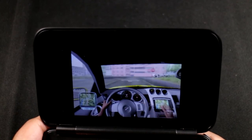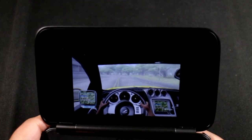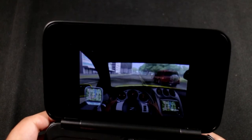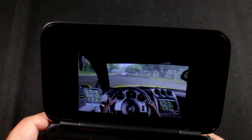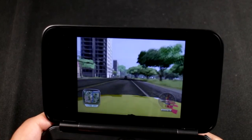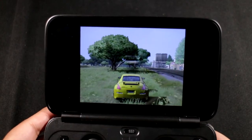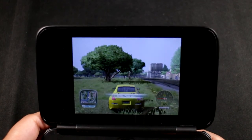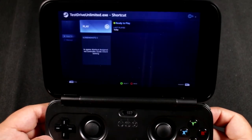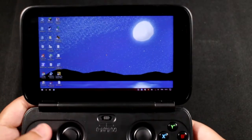Unfortunately at this point in time, devices like these don't really work properly. I'm not going to pretend the problems aren't there - if you want portable PC gaming on the go you can have it, but it's just not worth it because of all the issues. Honestly, in the two to three weeks I've had this, I've been dealing with more problems than actually having fun playing games.